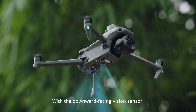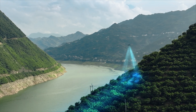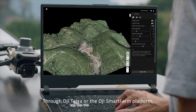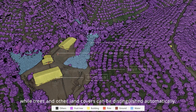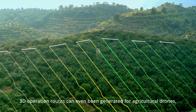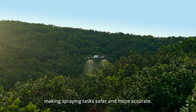With a downward facing vision sensor, Mavic 3M can follow the terrain below to maintain flight height, effectively increasing surveying efficiency. Through DJI-TERO or the DJI Smart Farm platform, tree numbers can be counted, while trees and other land covers can be distinguished automatically. 3D operation routes can even be generated for agricultural drones, making spraying tasks safer and more accurate.